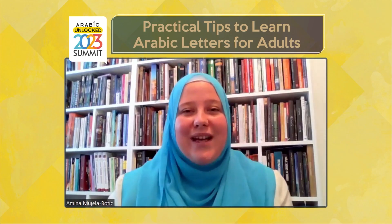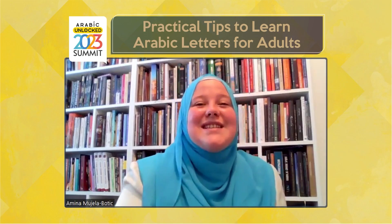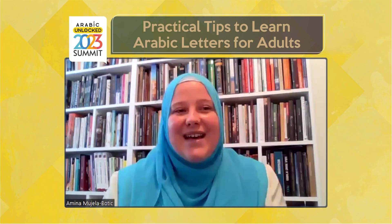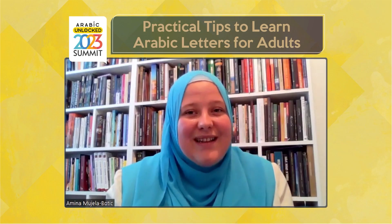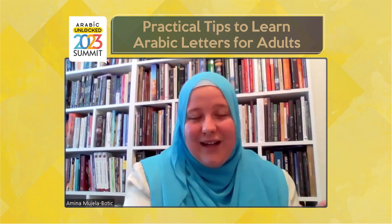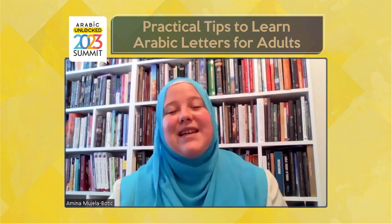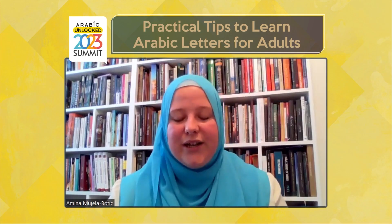There is a barakah in learning the Arabic or Quranic alphabet with a teacher. As the Prophet Muhammad ﷺ said: 'Iqra'u kama 'ullimtum' — Recite the Qur'an just the way you were taught. Every word from the mouth of the Prophet ﷺ is barakah, so he is teaching us that having a teacher makes the process much easier. If you don't have a teacher, try to find someone at your local masjid or online — there are many options these days. Having a teacher is very, very useful in the whole process of learning the Quranic alphabet.